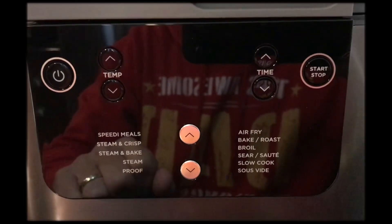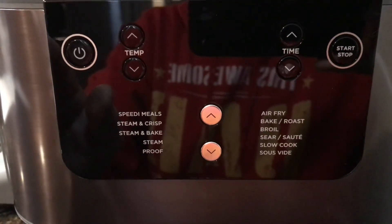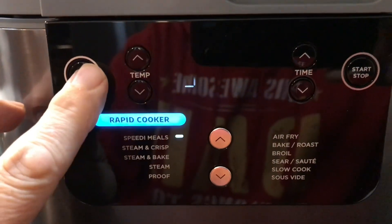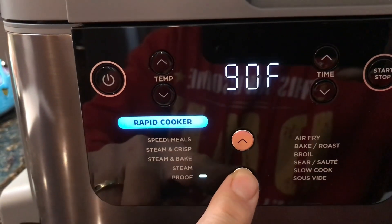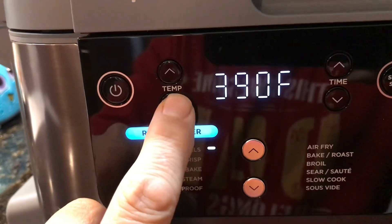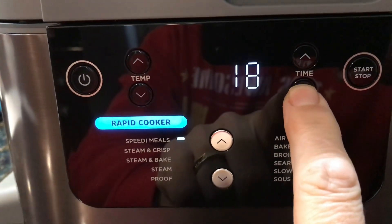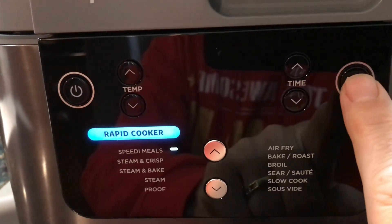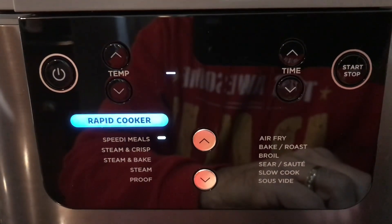Welcome back. We've got our meal in the cooker and we're ready to start it. We flipped the switch to Rapid Cooker mode. We're turning the unit on and setting it to Speedy Meals — you just scroll through to get there. The temperature is 375°F, the cooking time is 10 minutes, and you just press Start. Here we go!